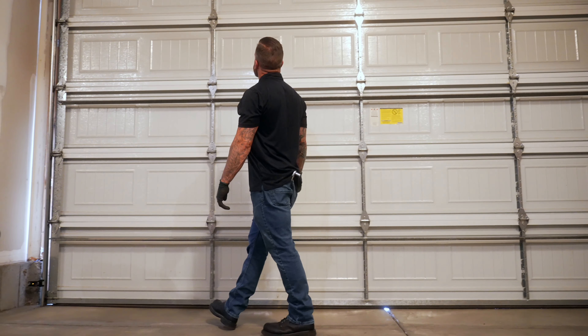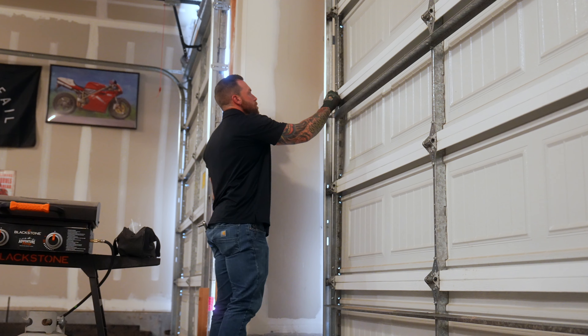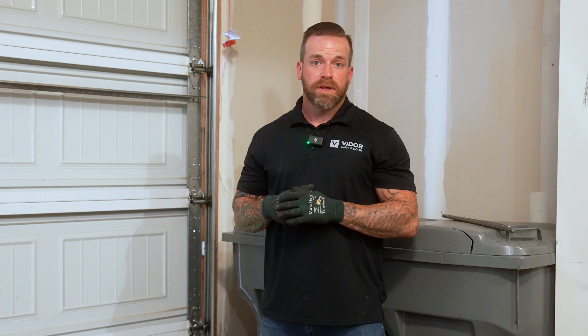Now that the door is balanced, we're going to inspect the rollers, hinges, and the track, just to make sure they're not broken, damaged, or bent, and that everything's working how it's supposed to.